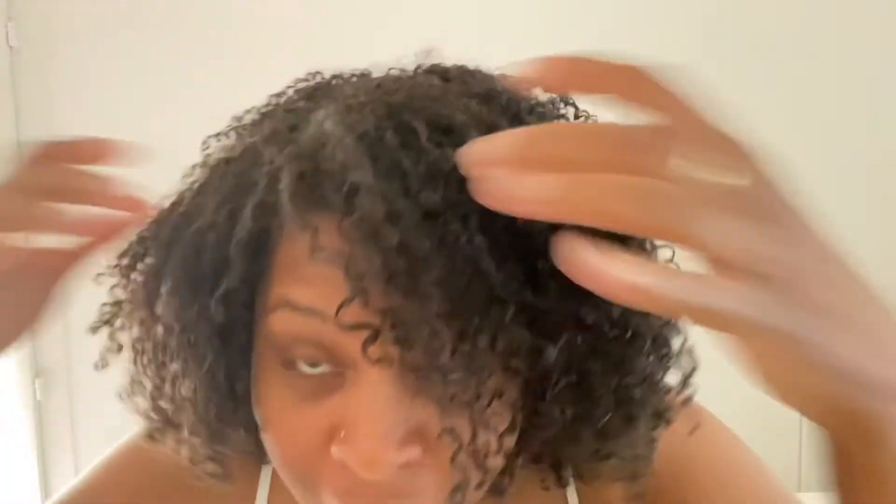On se retrouve pour voir le résultat sur mes cheveux lâchés. Regardez mes cheveux, ils sont beaux. Il y a des boucles, c'est pas mal. Un petit peu légèrement ternes je dirais. Mais ça fait quand même trois jours que j'ai fait le shampoing et le soin. Je me fais le résultat au bout de trois jours. J'ai allongé légèrement mes boucles avec mon diffuseur pour gagner de la longueur. Ils ont bien poussé mes cheveux.